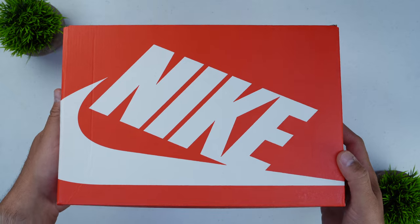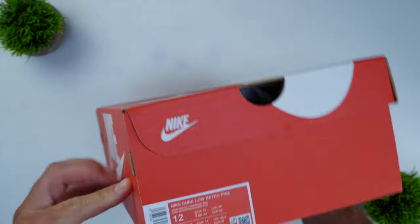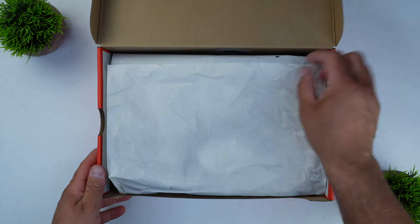As per usual, we're going to start off with the packaging. I thought that given the gravity of this release — a very important release, especially as a huge nod to Philadelphia and the collaborators involved: Nike, Lapstone, and Cream — the packaging experience was going to match that. Instead, what we got was just a normal, regular Nike box. What it did get, though, is the Nike Dunk premium designation on the box itself, which tells you this is a premium shoe and you get a few extras in there.